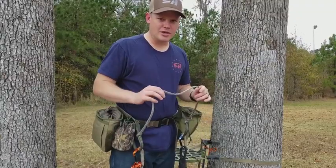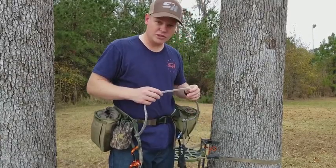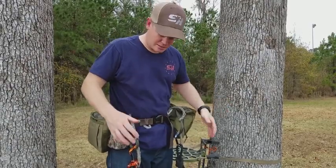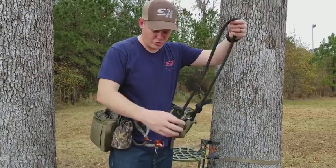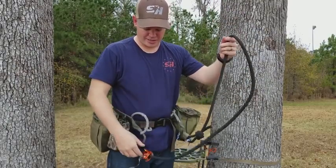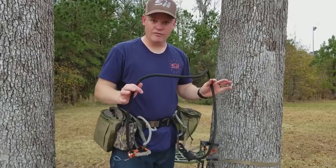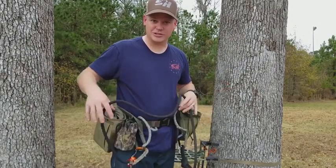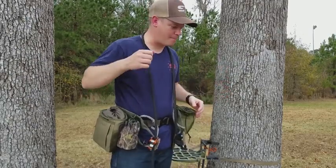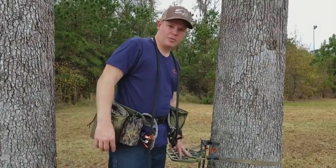Imagine you're all ready to go — you've got your clothes on, your pack's ready, you're ready to walk to the tree to hunt. The first thing I do is tuck my bridge into the belt to get it out of the way. The second thing I do, I've always got my lineman belt right here attached — it's always either attached to the saddle or it's in the pouch while I'm hunting, so I never lose it. This goes over my neck and I'm ready to walk in. Grab my pack, grab my bow, head to the tree.